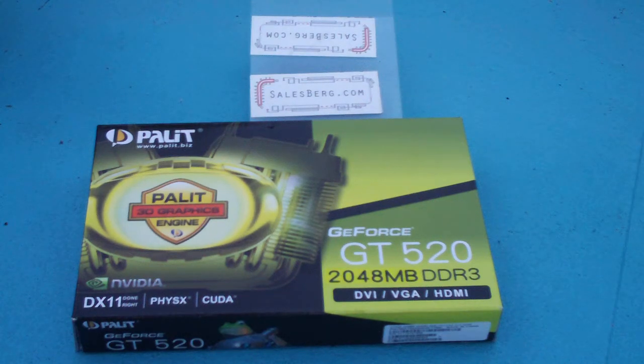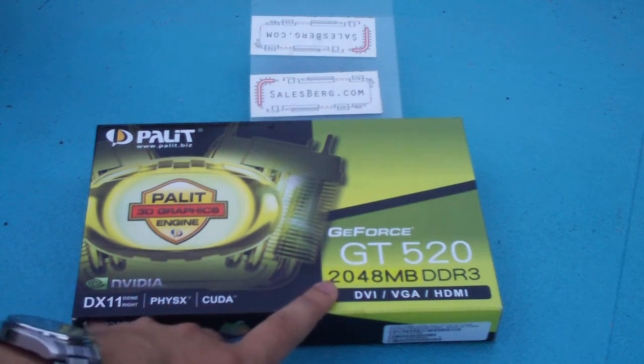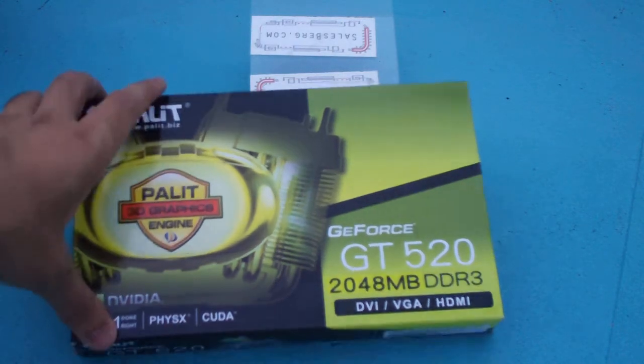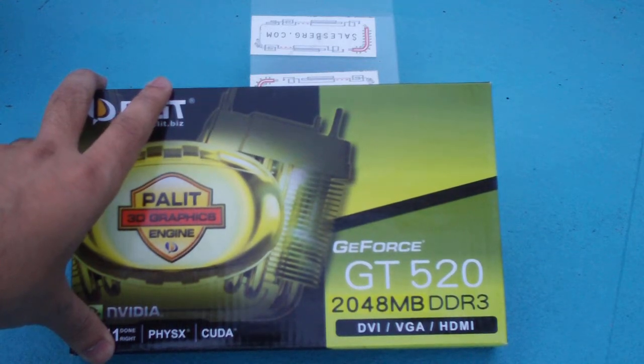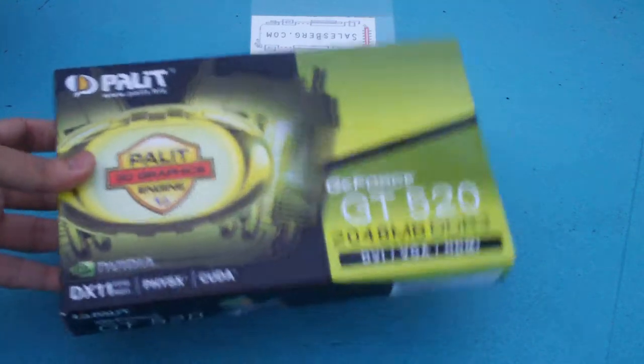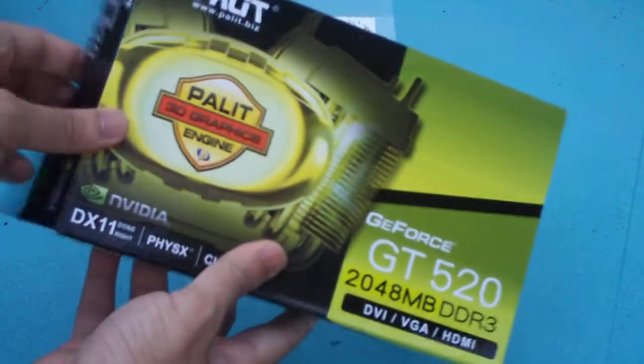Hello and welcome to a quick unboxing video of the Palit GT520 2GB version. This card has 2048MB of DDR3 RAM, which makes it a little bit special in the sense that it has more memory than the competing cards of its class.